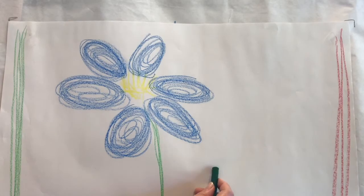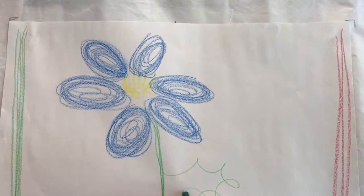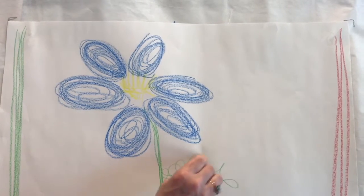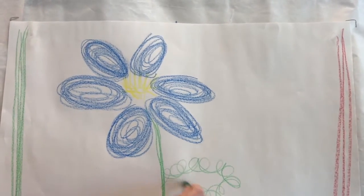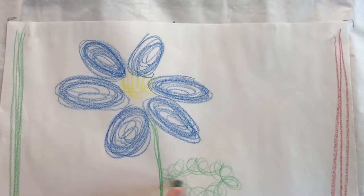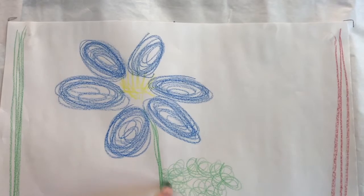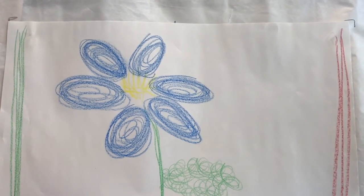Maybe you'd like to add a leaf. Let's go over to the right side and make a curly leaf — go around, keep going around and around, little curls to the left, to the left. That's a pretty curvy leaf for our violet that is blue. That's our violet flower. If you'd like to add something else to your picture, you may.